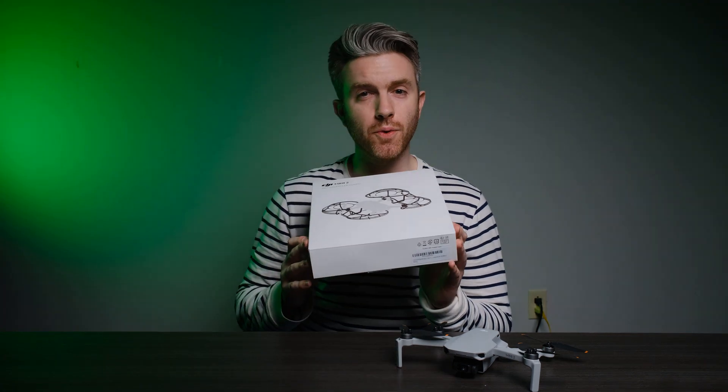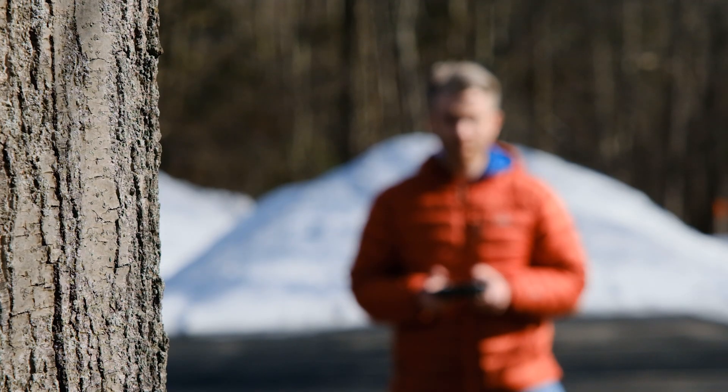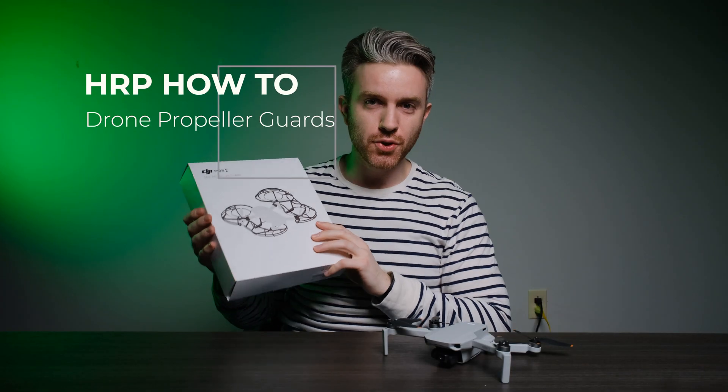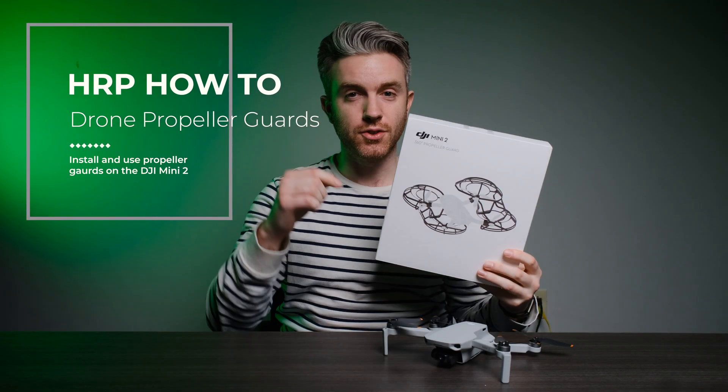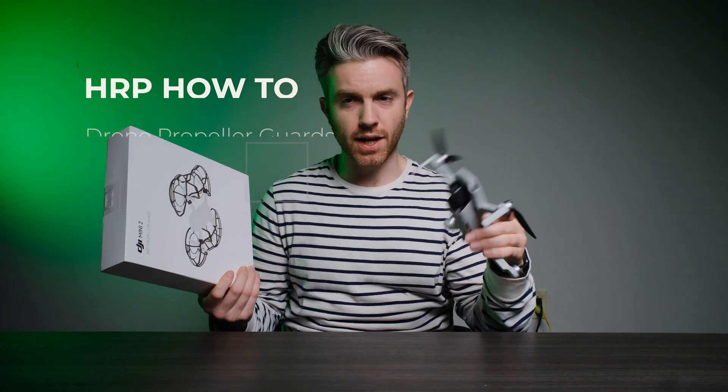Propeller guards for drones — do they work? We're going to find out today on this how-to with HRP. On today's how-to, we're going to be looking at how to install and use propeller guards for the DJI Mini 2, the drone that we have here at HRP.